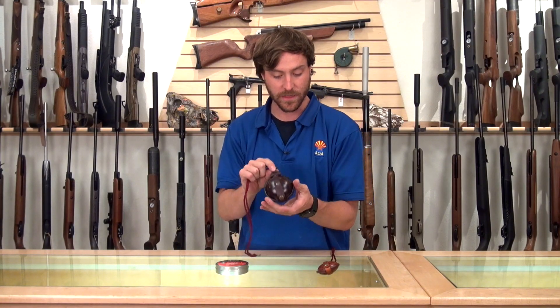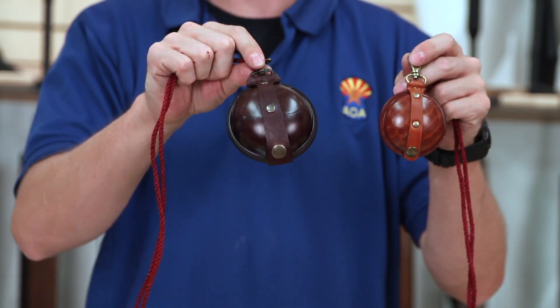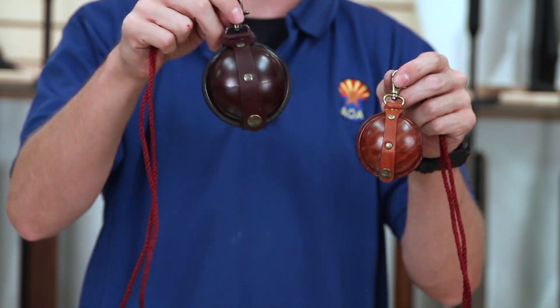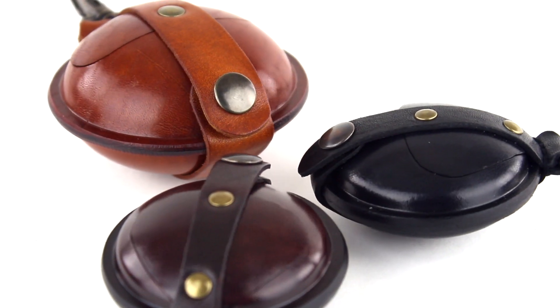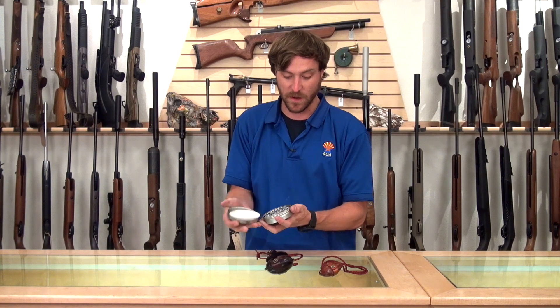The two sizes available are a three and a half inch diameter pouch and a two and a half inch diameter pouch. Personally, I think of it as 177 and anything larger, because you can hold more in a bigger surface area, but you can do it however you like. If you're wanting to be mobile with your air gun, the best way to carry pellets in my opinion would be this Wilkins pouch.